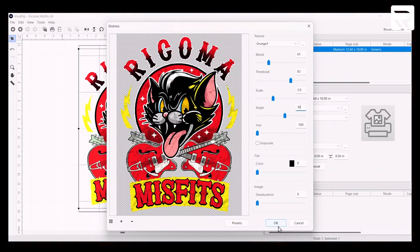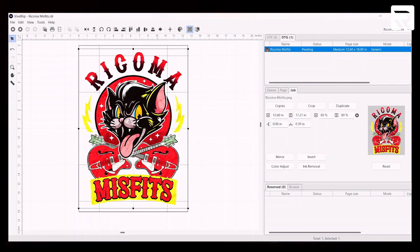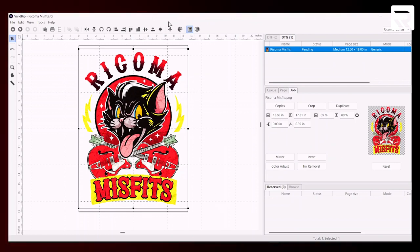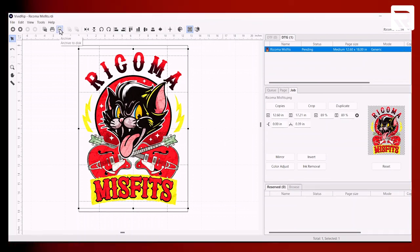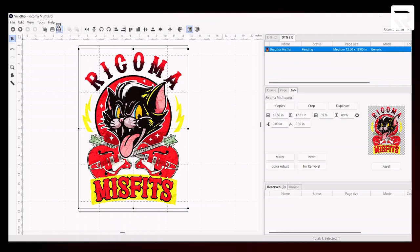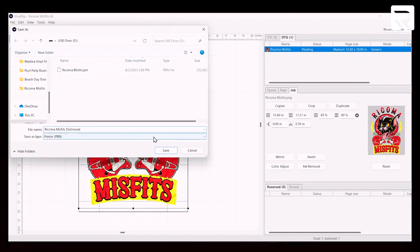We'll keep it there and hit OK. There's our grungy look. Same thing — I still have my USB installed. Let's go ahead and archive this. I'm going to archive to disk, and we're going to name this one Rekoma Misfits Distressed Grunge. Let's go ahead and save it. Both of our designs are now loaded onto our USB. Now let's go ahead and get our shirts ready — first we're going to heat press them onto our machine.